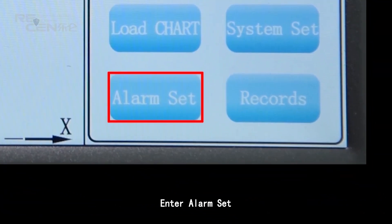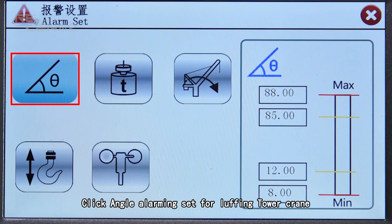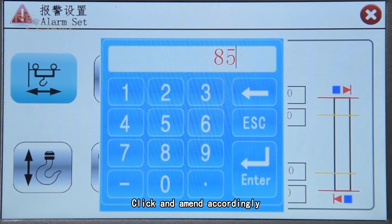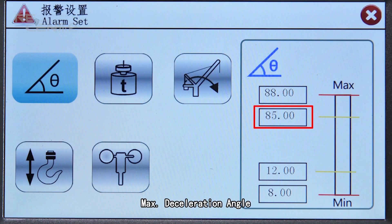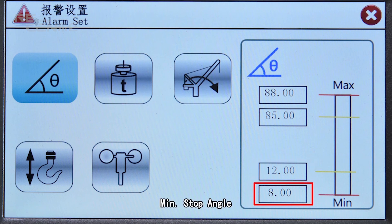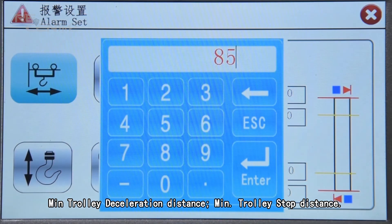Enter alarm set. Click angle alarm setting for the luffing tower crane and amend accordingly: maximum stop angle, maximum deceleration angle, minimum deceleration angle, minimum stop angle. Set minimum stop distance and maximum trolley stop distance. Set maximum trolley deceleration distance, minimum trolley deceleration distance, and minimum trolley stop distance.